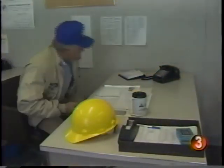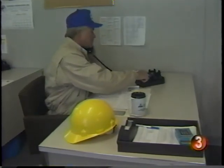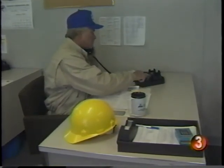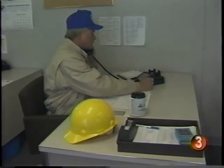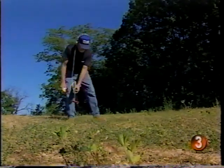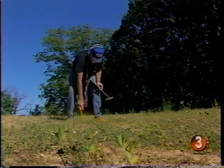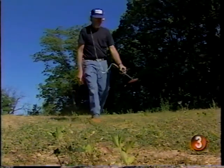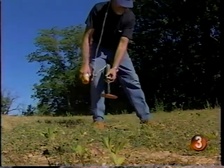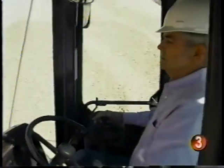Before you dig, be sure to call the utility services in the area to have the job site marked for underground lines or structures. In most areas, there is a free or low-cost one-call locator service. It's better to take a little time before the project begins to know what you may encounter. If you cut through a gas pipeline or an electrical line, you could be losing more than a little time.